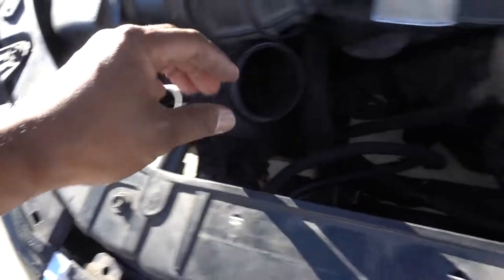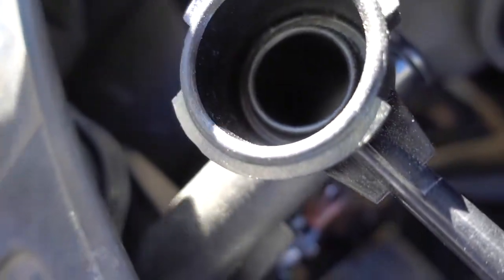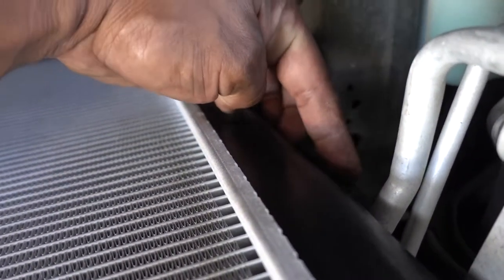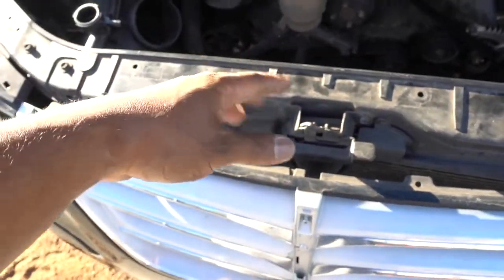Now that's out of the way — these two bolts hold the radiator; I removed those already so it's loose on this side. After removing those two, there is one 10 millimeter on this side holding the radiator to the condenser. Same thing right here behind the lines — there is another 10 millimeter; remove that one so you can separate the condenser from the radiator.